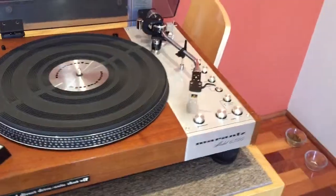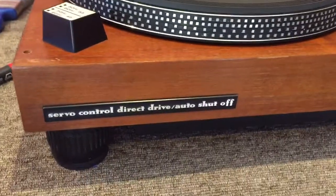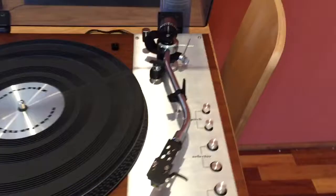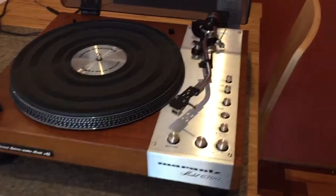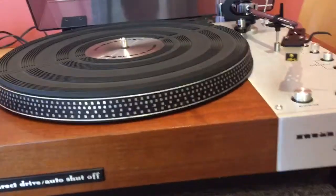We're looking at a lovely Marantz model 6300 direct drive turntable — a very nicely made deck from the late 70s. It has classic styling with beautiful silver brushed aluminum inset into the wood. This deck belongs to a Marantz customer of mine who has a lot of Marantz gear, and there were a few things wrong with it.